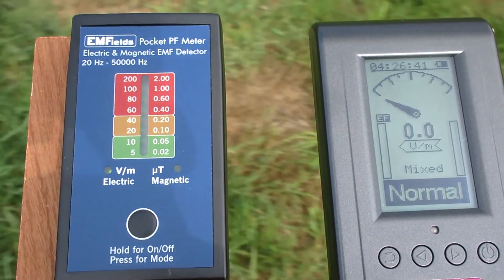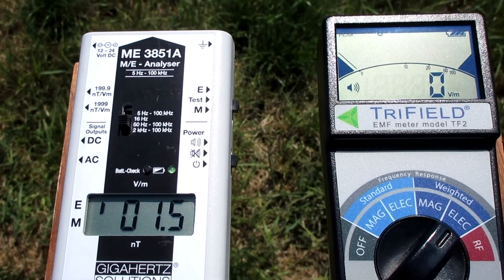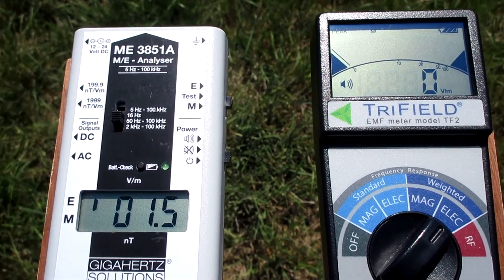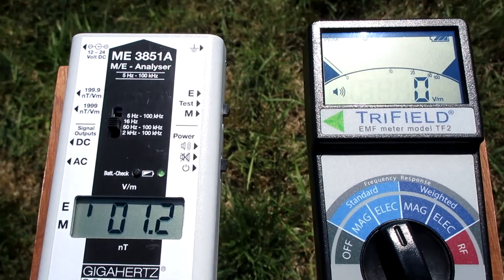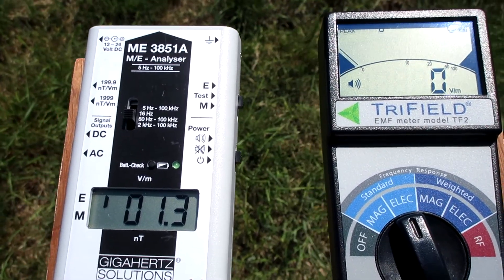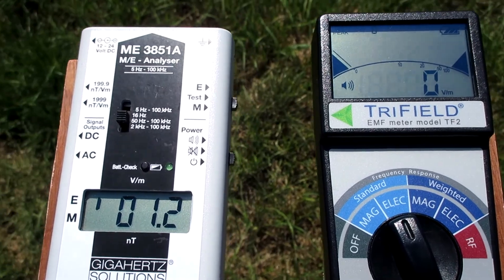The EMF390 PF5 does sometimes stay at 0.0 volt per meter, but other moments it doesn't. In weighted electric mode, the tri-field goes to 0 volt per meter — the peak as well. In standard electric mode, the tri-field also goes to 0, and the peak as well.